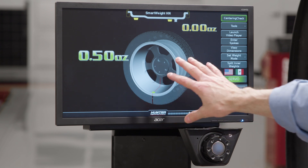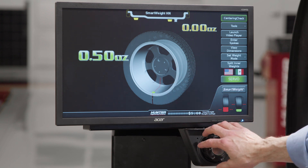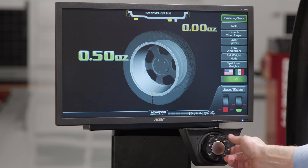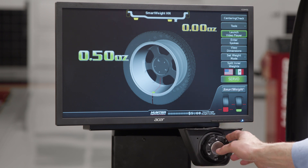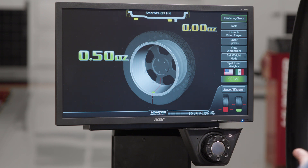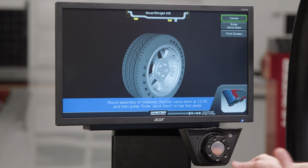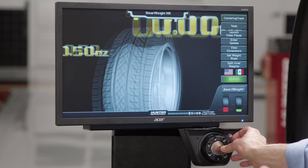I put a little bit of imbalance back in the wheel to show how to navigate the menus. Using the knob, turning to the right moves the highlight downward through the buttons; turning to the left moves it upward. To select something — like running a centering check if I'm concerned about the centering of the wheel — I just push the knob to select it, then follow the prompts on the screen.